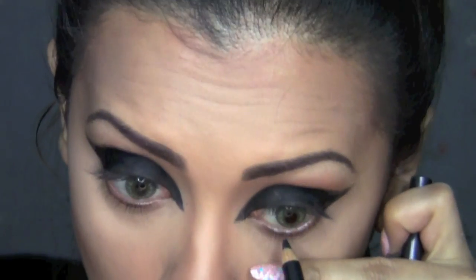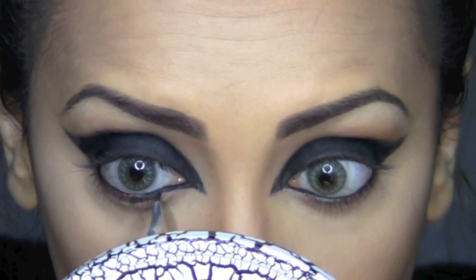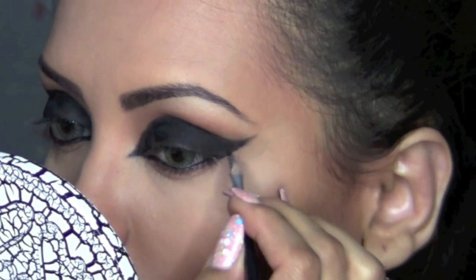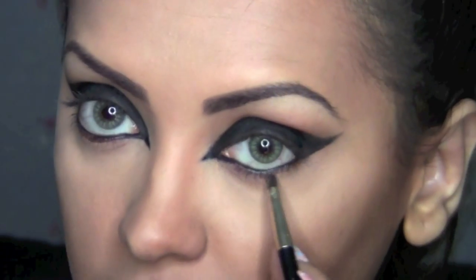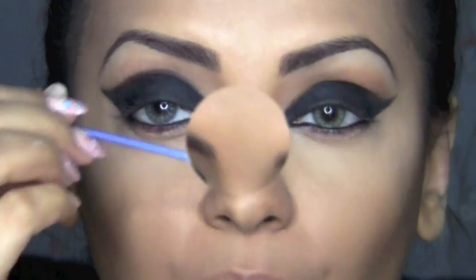I'm going to line my waterline using the MAC pencil in Smolder. After that, I'm going to define my lower inner tear ducts. Once I finish my top lids, I'm going to take some more of my MAC NW43 and apply it to my bottom lids, then smudge my lower lids with it.